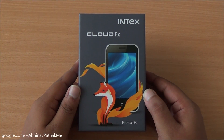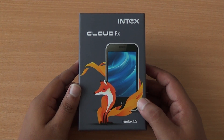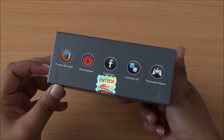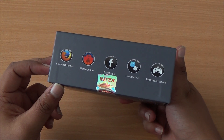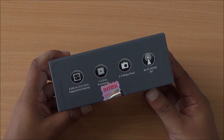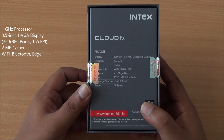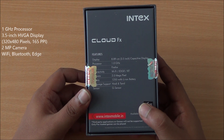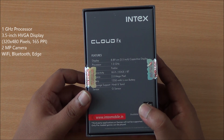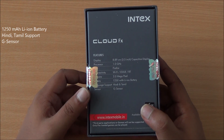Hi everyone, this is Abhinav from PhoneBunch and today we are unboxing the Intex Cloud FX running on Firefox OS. It's available for just Rs. 1999. It comes with Firefox OS, a marketplace to install apps, Facebook pre-installed, a 3.5-inch display, 1 GHz single-core processor, 2 megapixel camera. It's a 2G smartphone with Wi-Fi, EDGE, and Bluetooth support, and a 1250 mAh lithium-ion battery.